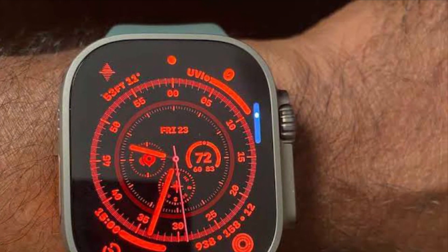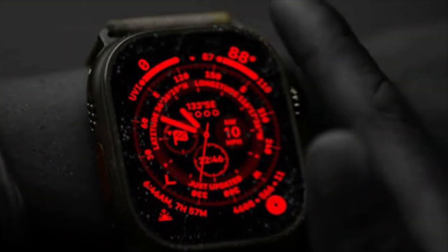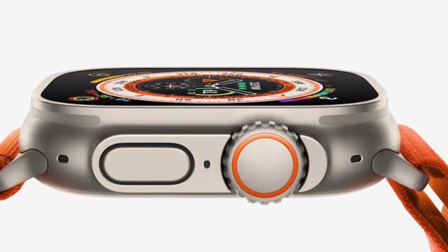Sadly, for some users, night mode is not working on Apple Watch Ultra. If you have also come across the same problem, these 5 reliable tips and tricks can help you fix the issue.